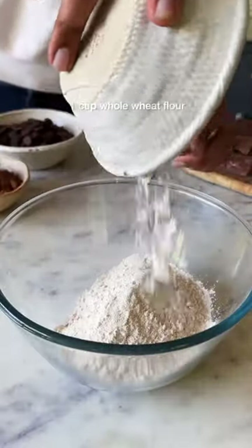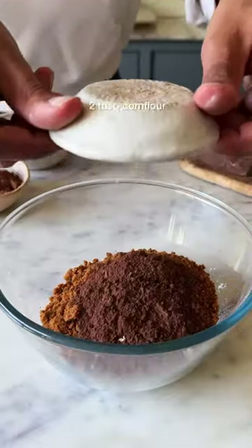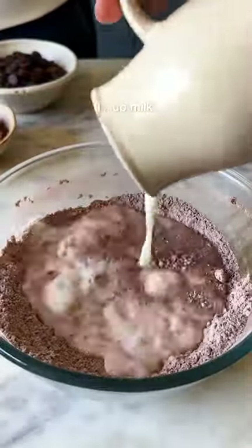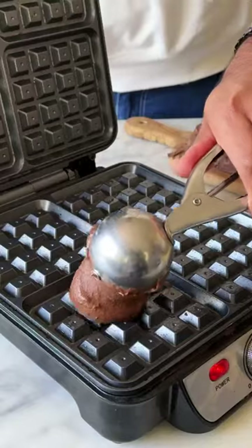Combine 1 cup of whole wheat flour with a teaspoon of baking powder, half a cup of jaggery powder, cocoa powder, and corn flour. This looks good. Add in a cup of warm milk and 4 tbsp of melted butter. One final mix and your waffle batter is ready.